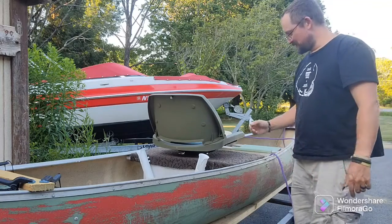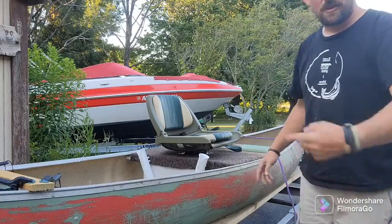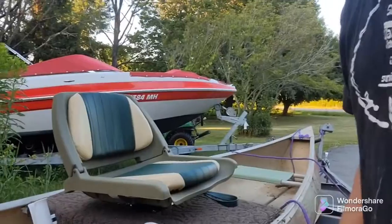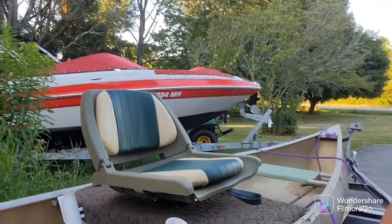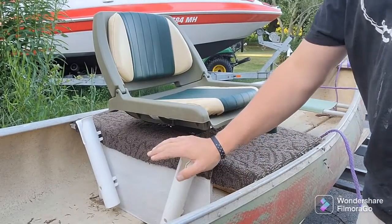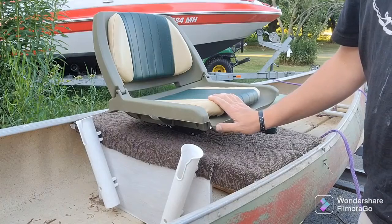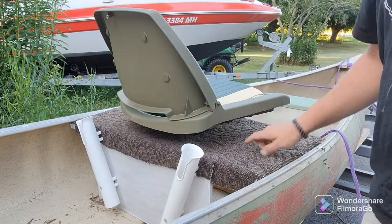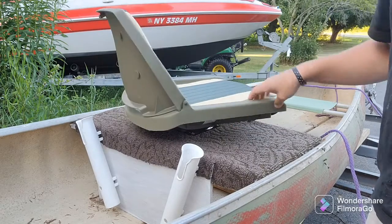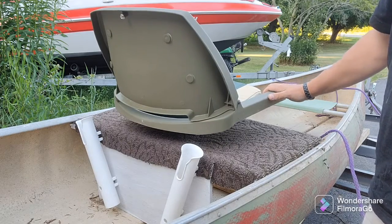Hey YouTube, Sully, Smallwater Fisher and Survival. Back on the canoe, so what I've gotten done so far is I got the center seat painted, the rod holders mounted, I got the carpet on the top, I got the seat in the mail today and it swivels — it's on a little tilted swivel and it's just one of those normal folding boat seats, which works perfect for this.